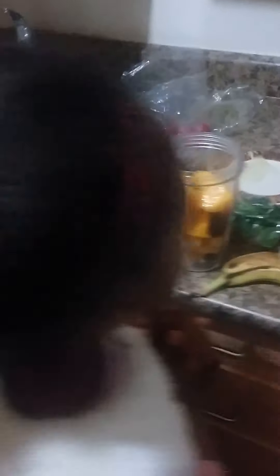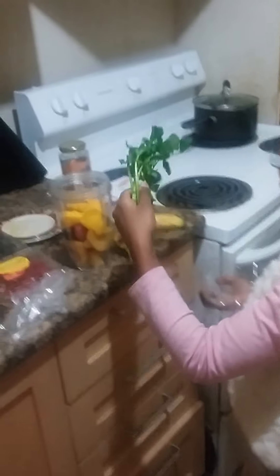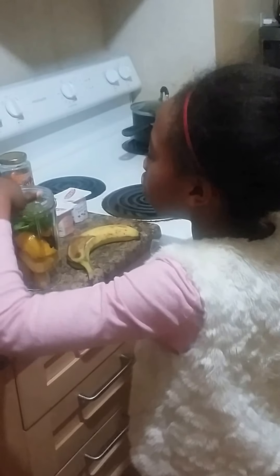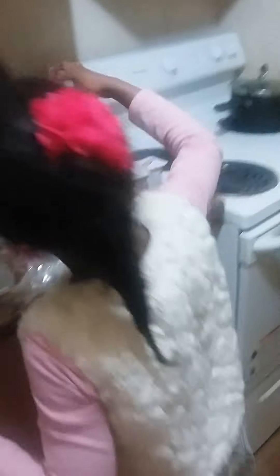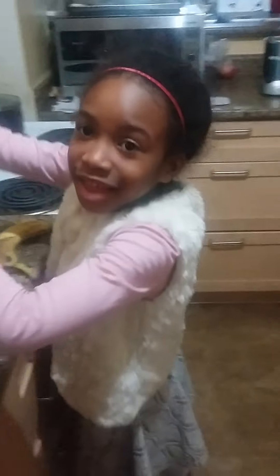Now we put it here. And now we are going to use some watercress, which is good for fighting cancer, to keep your body — it's okay if you're having it guys, you're gonna eat it anyway.